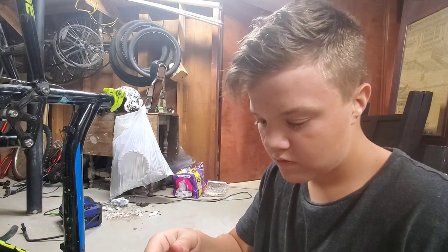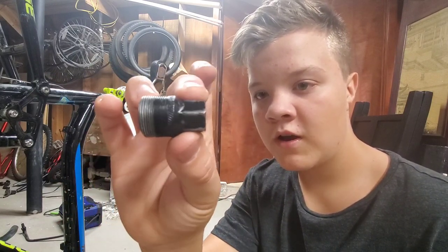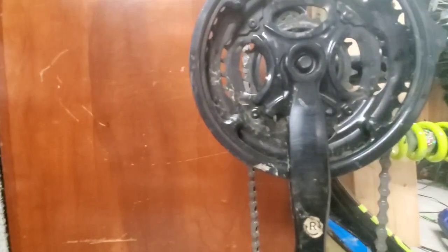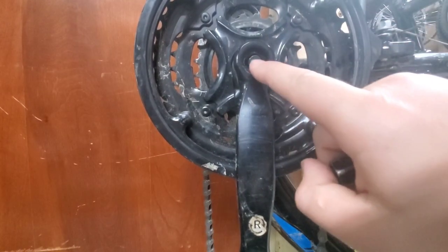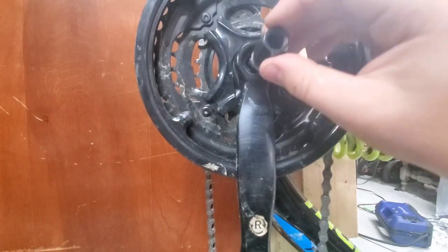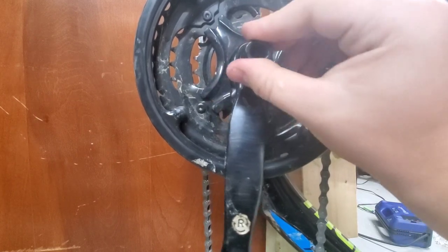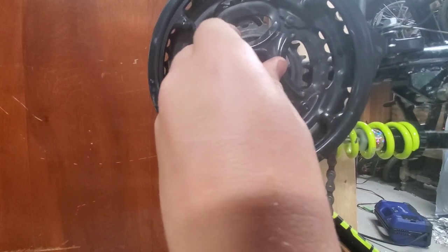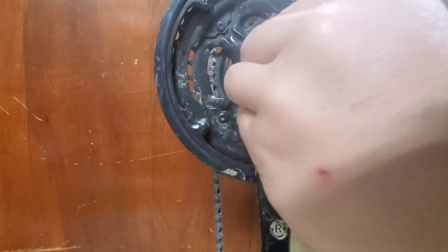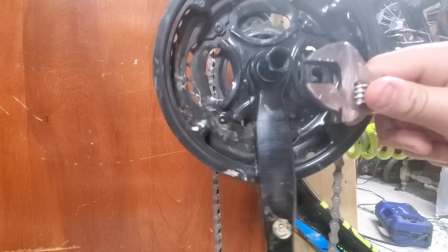So this part right here - for those of you that don't know what a crank tool is - this goes into the crank arm. There are threads in here, and on higher-end bikes this part is an entire bolt. Basically this part screws in and you can do it a little bit by hand at first. Then you take your adjustable wrench.